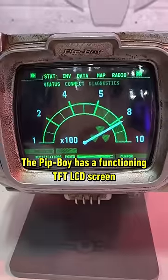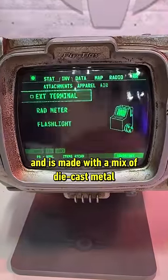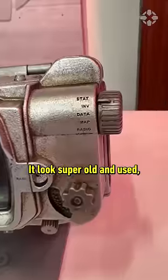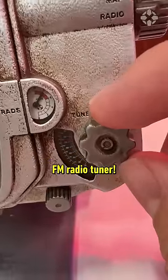The Pip-Boy has a functioning TFT LCD screen showing in-universe animations, and is made with a mix of die-cast metal and injection-molded ABS. It also has a cool hand-painted weathered finish — looks super old and used, but I assure you it is new. It even has a working FM radio tuner.